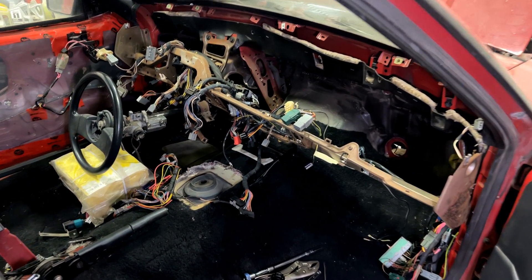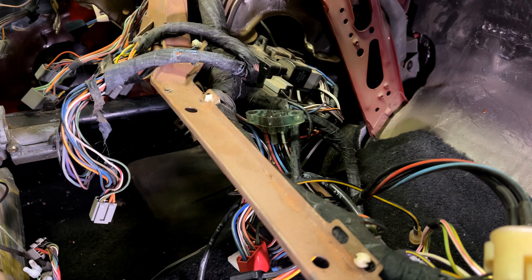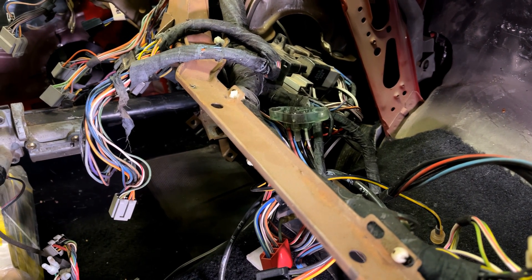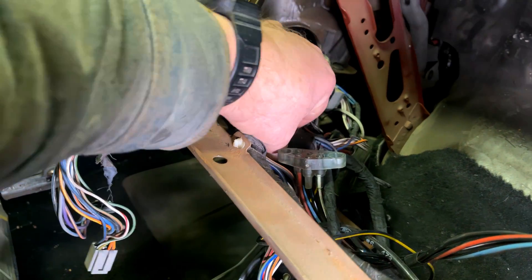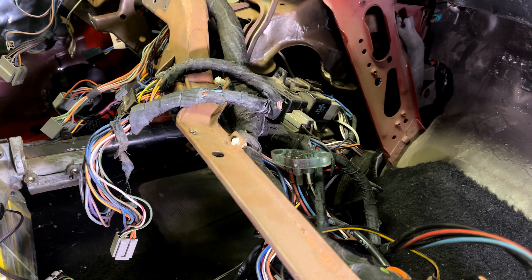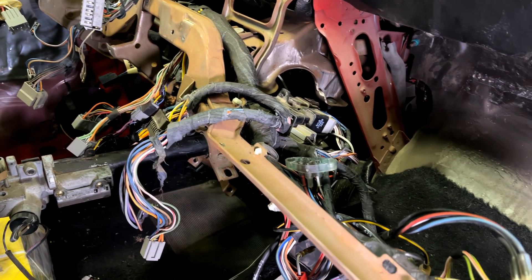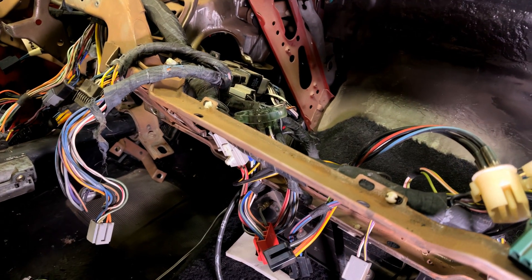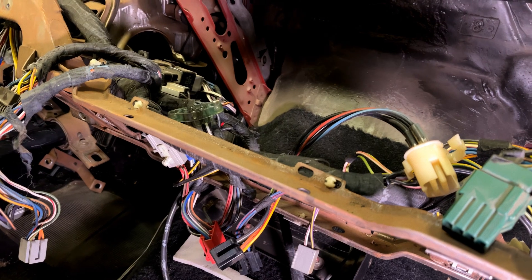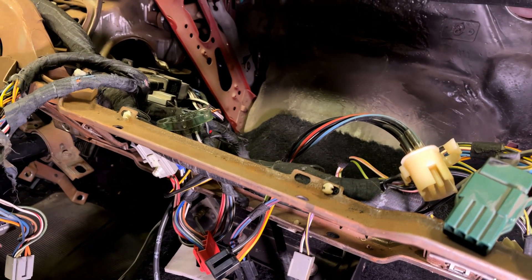One way to break down your dash harness is to look for things that should be on an early or a late harness. When Ford introduced airbags in 1990, that brought a bunch of new stuff into the harness. One of those things is the airbag diagnostic module, which sits up under here and plugs into this area of the harness — you'd look for two separate connectors for it. This harness does not have those connectors, which is a pretty good sign the dash harness in this car is an 87, 88, or 89 harness. The car is an 88, so this may well be the original dash harness.